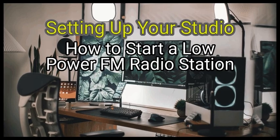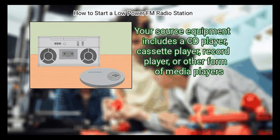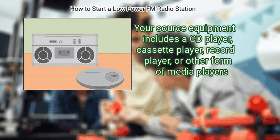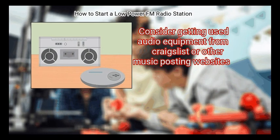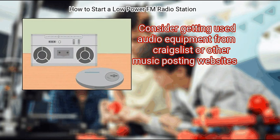Method 2: Setting up your studio. First, gather your source equipment. Your source equipment includes a CD player, cassette player, record player, or other media players. You aren't required to have this equipment, but it will benefit you if you are a music-based station. Consider getting used audio equipment from Craigslist or other music posting websites.